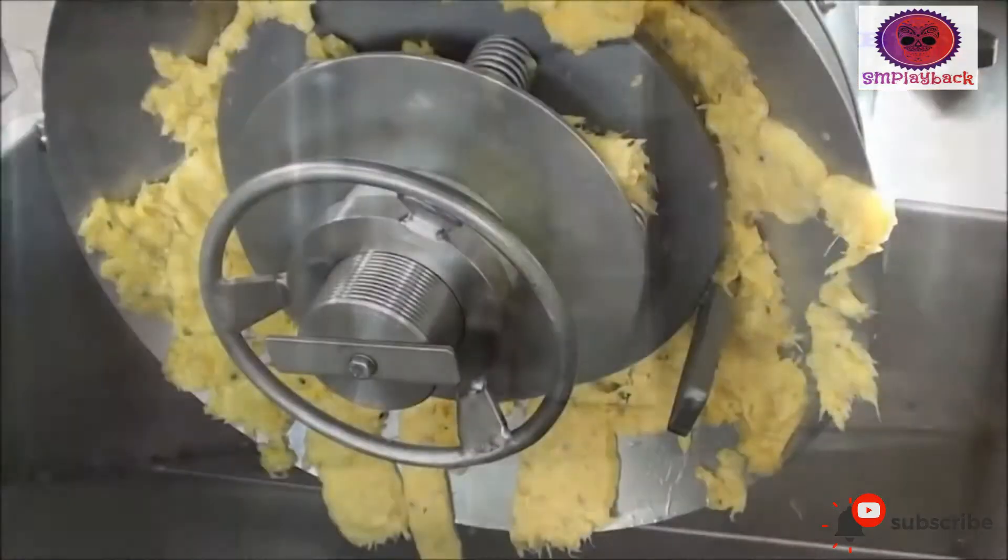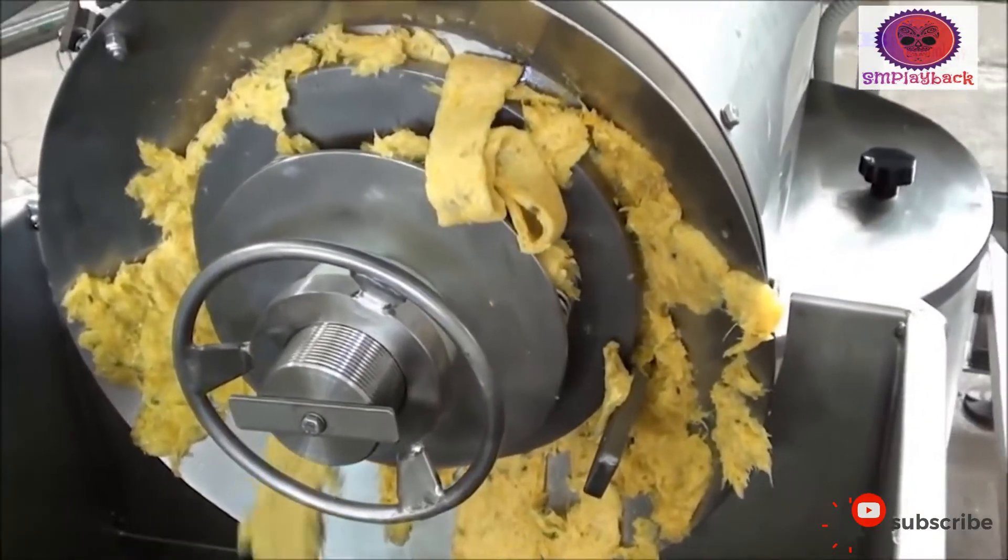Finally, the fruits are sorted again to remove any black or damaged parts from peeling.